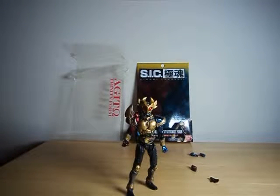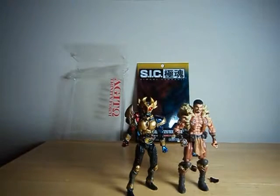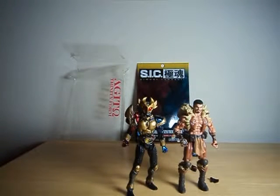Between the scale and general price point, I will say that this is something of a phenomenal item. For comparison, let's bring in Marvel Universe's Kraven the Hunter, just to show that it's roughly the same three-and-three-quarter inch scale. They do a lot more with this than Hasbro does on most of their Marvel Universe figures, although Hasbro has been getting better with some of them, at least.